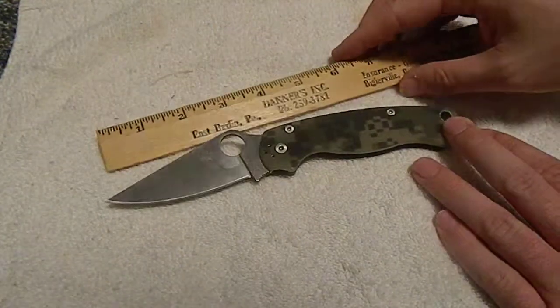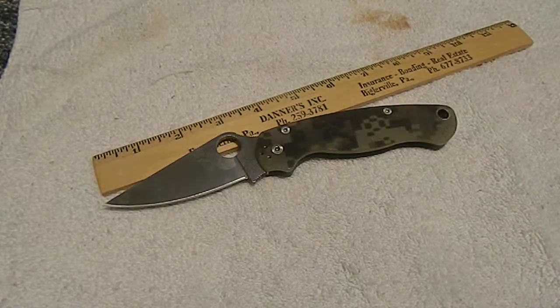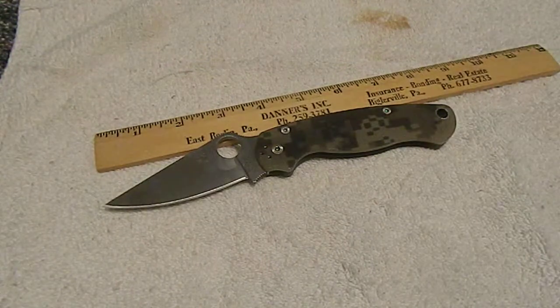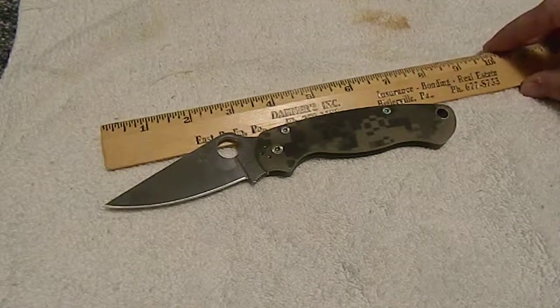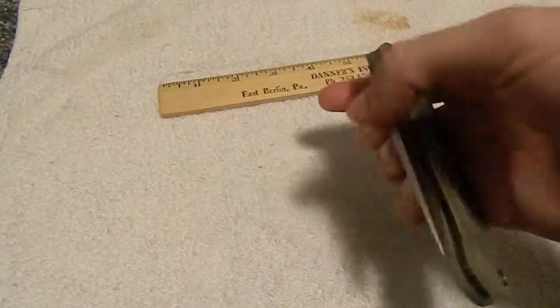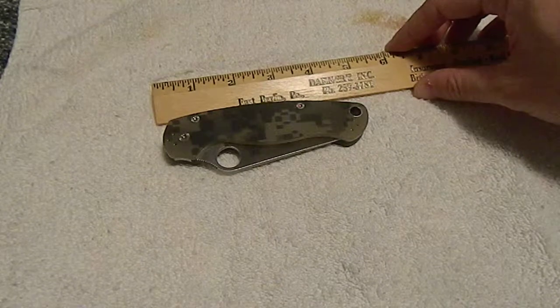I'll give you a little size comparison here. It's a pretty good size knife — it's about 8 inches. It's a big knife, but it's not like their other knife, the Military, which is enormous. This thing is pretty mild-mannered compared to that one.